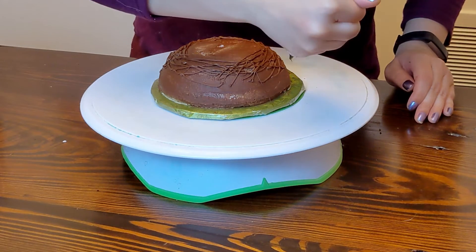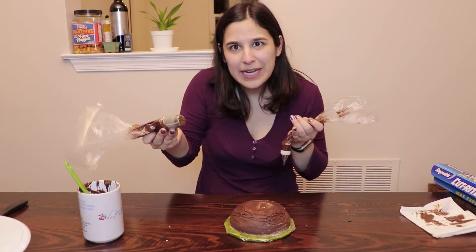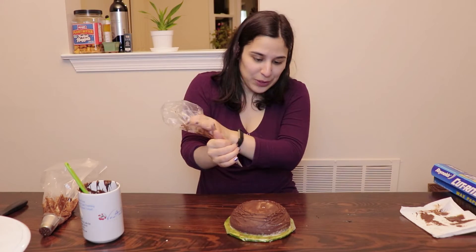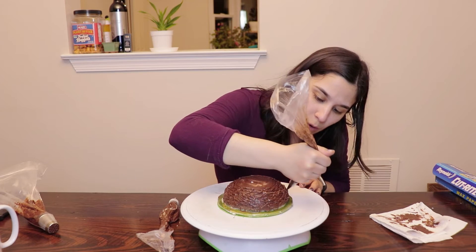Doesn't have to be perfect. I'm just gonna do a bunch of lines. I feel like it would be easier with a grass tip, but this one's too big, and the one I do have got destroyed by the garbage disposal. So we don't have many options here. Now I have chocolate that's a little bit lighter to kind of mix in — I don't want it to be all the same color.